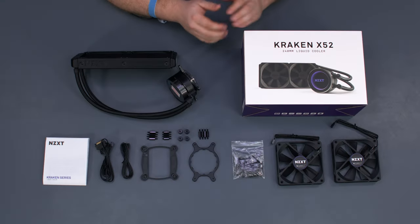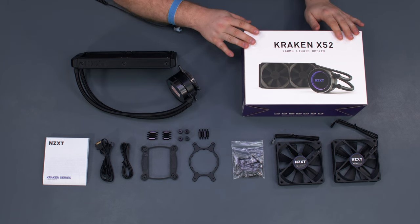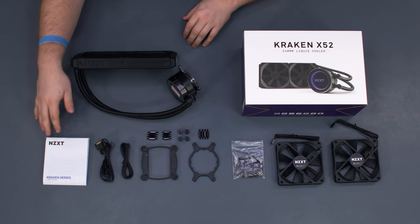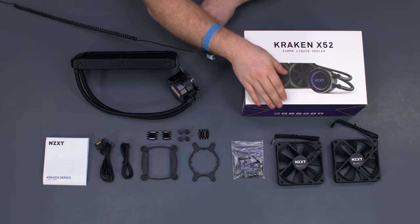Since we're using the unlocked Core i7-7700K, we've selected the Kraken X52 from NZXT to cool it. Included with the cooler, we have our manual, mounting hardware for both AMD and Intel, and two 120mm fans.